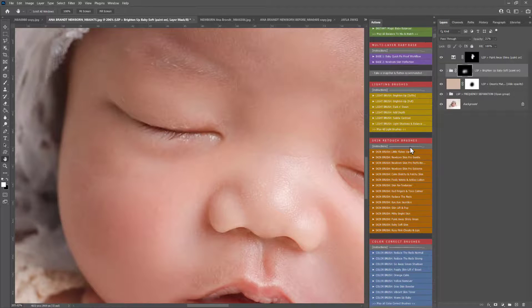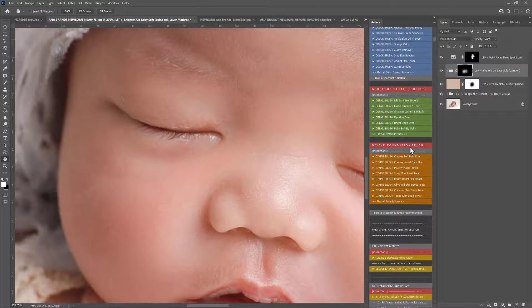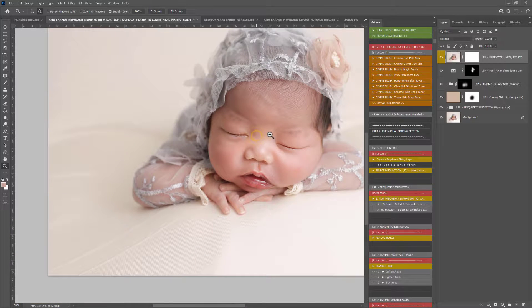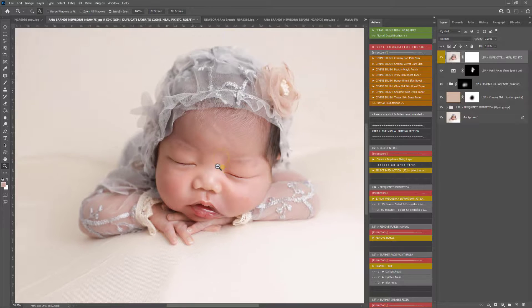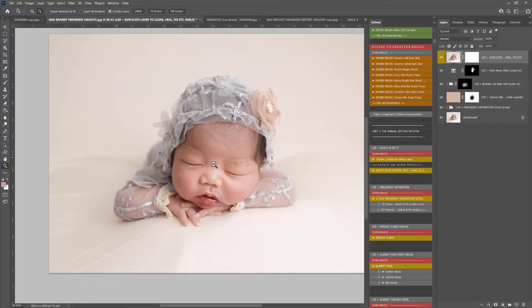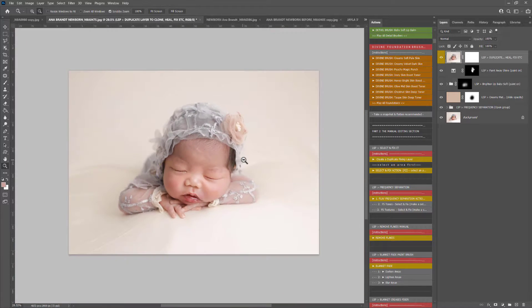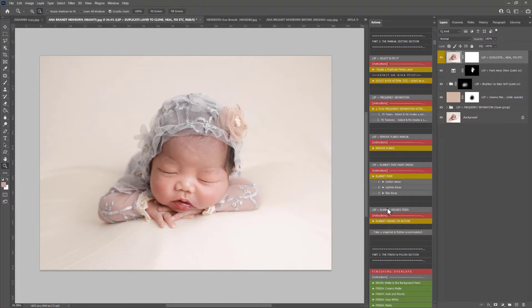If there are any last little bits you want to clean up, you can use the LSP Select and Fix action. Create a duplicate fixing layer, grab the patch tool, and come around any little areas you want to fix — these are just tiny details. Then hit Select and Fix, and that just takes those last details away and fixes them for you. You can also watch the video tutorial for the Fix Blanket Creases action in the video tutorial library — I'll be using this image to show you how to fix those blanket creases using the Blanket Crease Fixer, which is very similar to frequency separation.